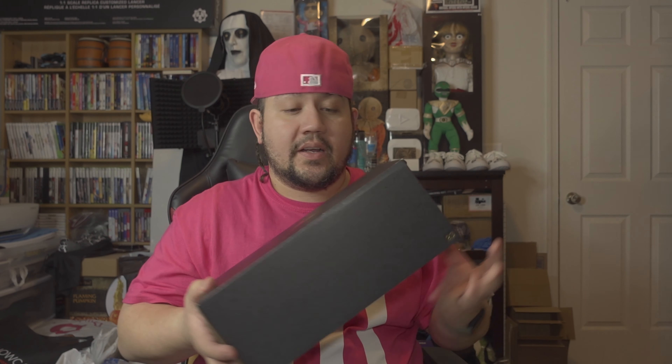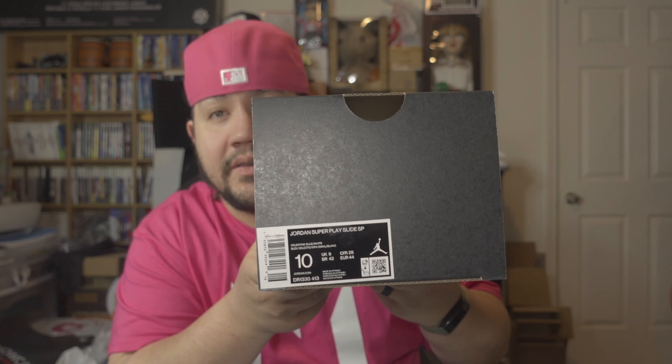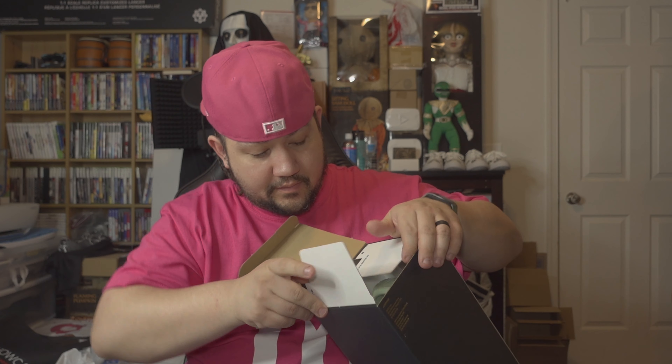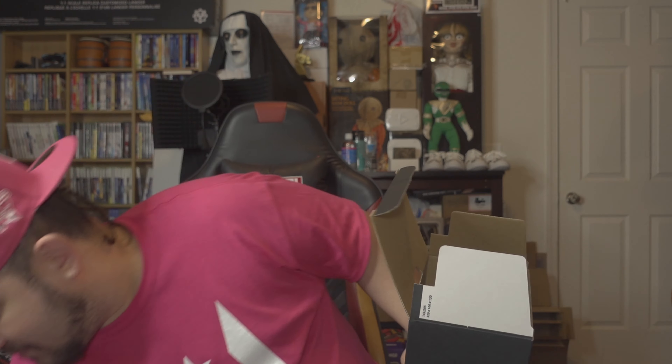These are slides — I kind of wanted the Jordan 2 a little bit more, but they're a lot harder to find. Jordan 1s in these versions were hard to find too, but I did my best and at least got the slides. I could hear the box shaking around from shipping, but the box looks in great condition. There's the Jordan logo — all right, let's get to it.